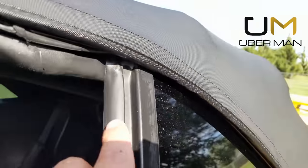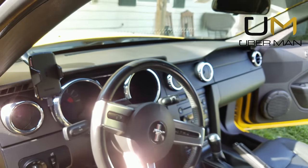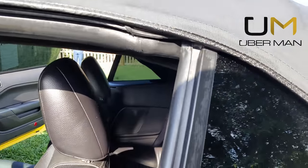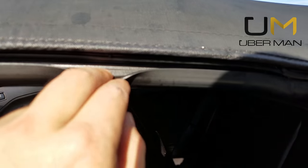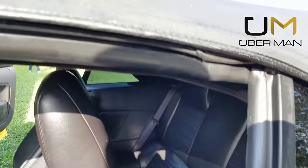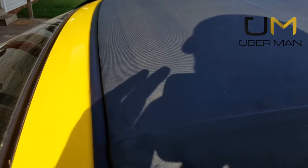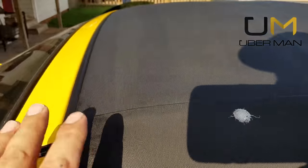I'm not a fan of Armor All or similar products on the dash — I don't like my dashboard looking shiny — but it works absolutely wonderful on keeping these seals clean. You also want to get down inside these lips as well, same thing over here inside these lips, and on top there's a lip up there too, so make sure you lift it and clean it thoroughly.